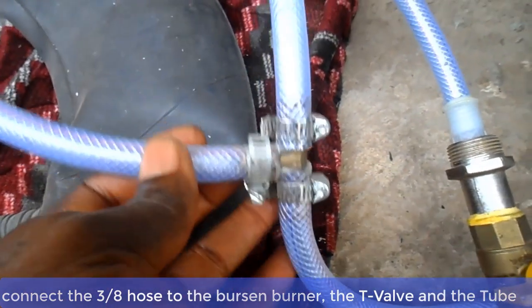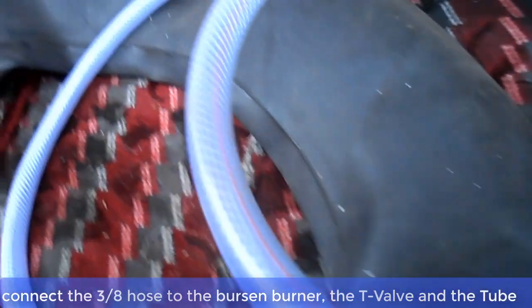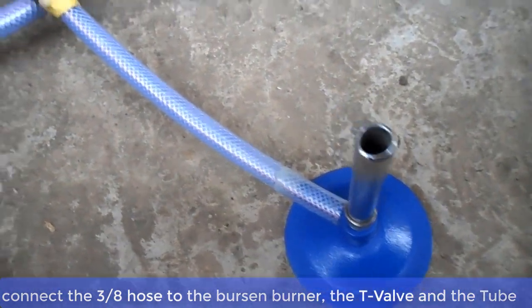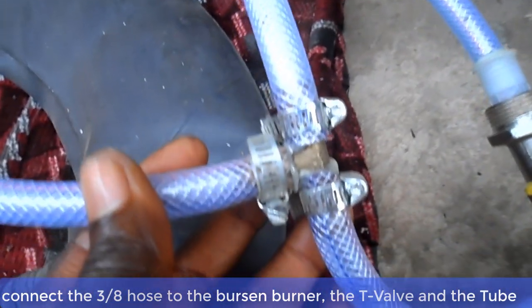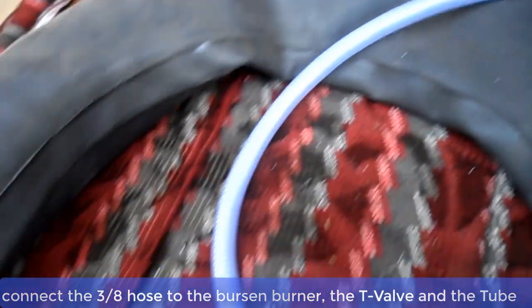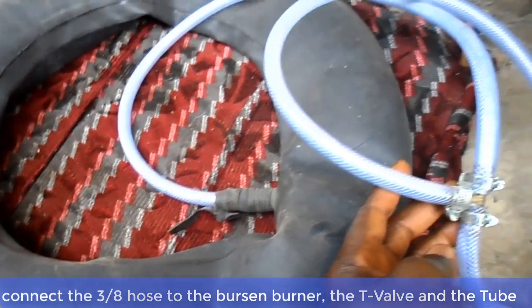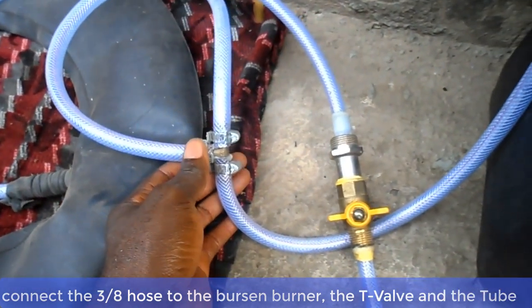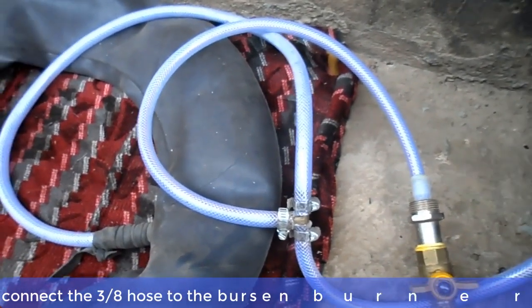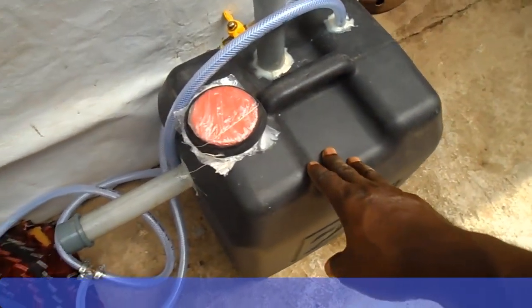Now connect the 3/8 PVC holes to the T valve. And now ladies and gentlemen, your biodigester is ready.